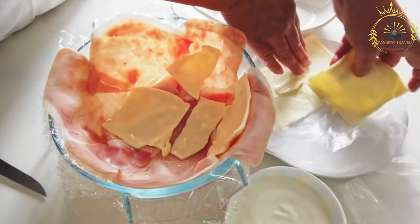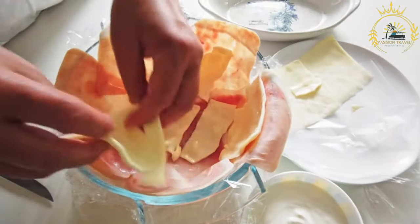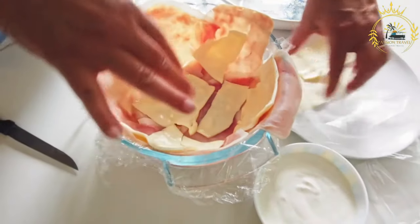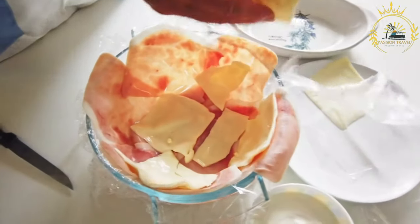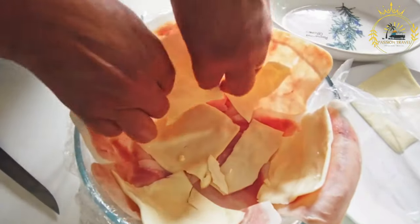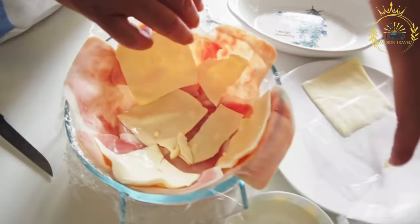Shape the dough into a ball, wrap it in plastic wrap, and refrigerate it for at least 30 minutes while you prepare the filling. For the filling: in a skillet, heat some vegetable oil over medium heat. Add the chopped onions and bell peppers and sauté until they become soft and translucent.